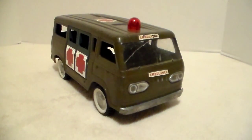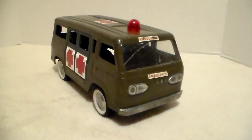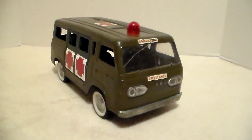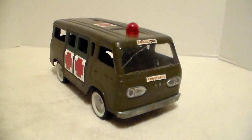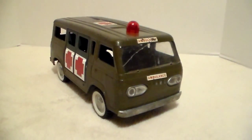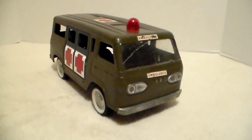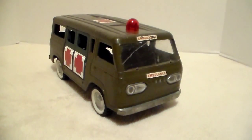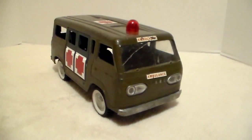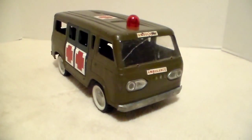This is the third and final video on the Nylent Econoline Army Ambulance. It was made in 1965, sold for one year, and it's number 7300. In video 2, I showed you guys that I painted the doors and mounted them, but I couldn't find the color that the van is painted.